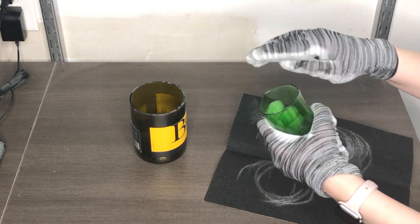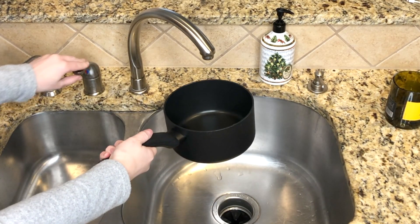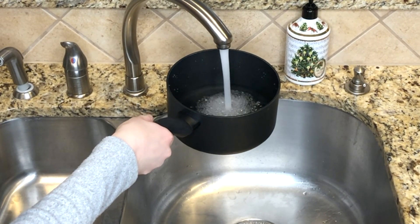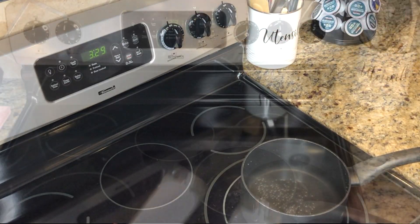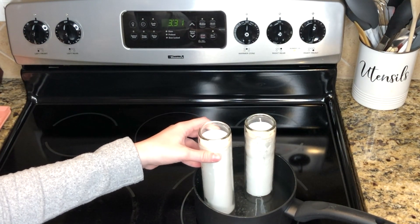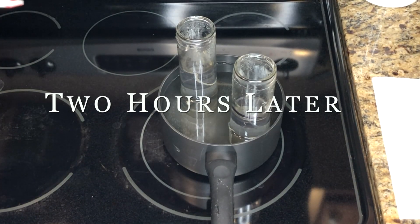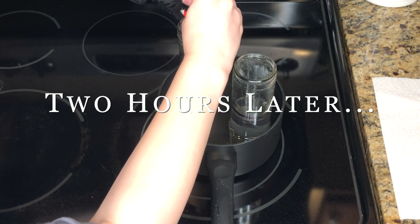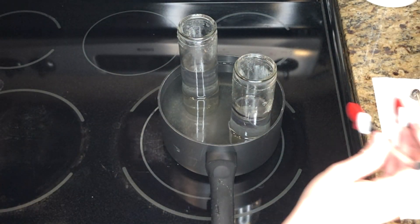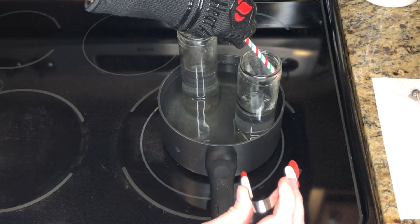Next we need to fill up our bottles. I'm taking two tall candles from the Dollar Tree and melting down the wax. I took a medium-sized pot, filled it with water, and set the stove on medium heat — on my scale of one to ten I had it at six and a half. It did take two hours to fully melt down, so definitely give yourself some time and maybe keep your eye on the stove while watching a show.